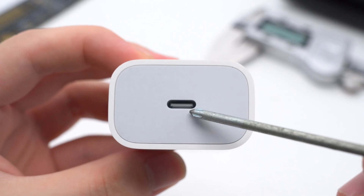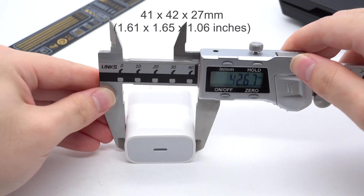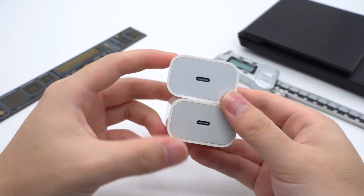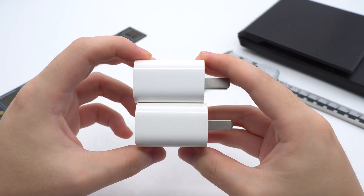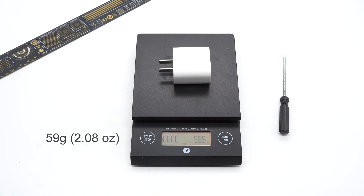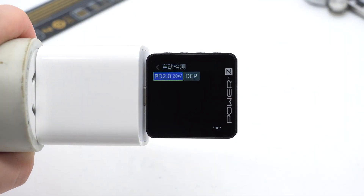Here is the USB-C port on the top. The size of this charger is about 41 by 42 by 27mm. Compared with Apple's old 18W charger, it's slightly smaller. The weight of this charger is about 59g. The ChargerLab Power Z KM003C shows it only supports PD 2.0 and DCP charging protocols.